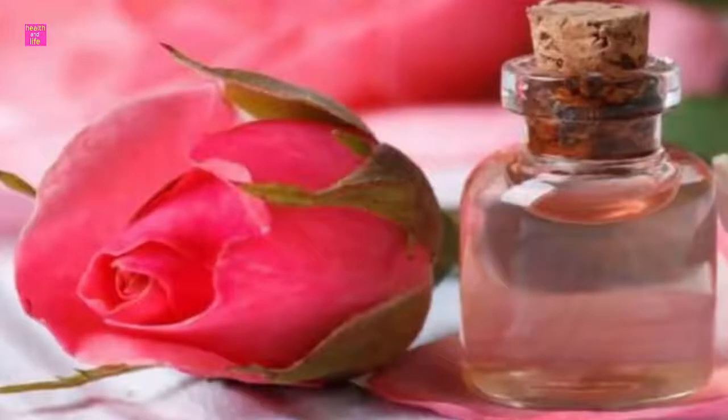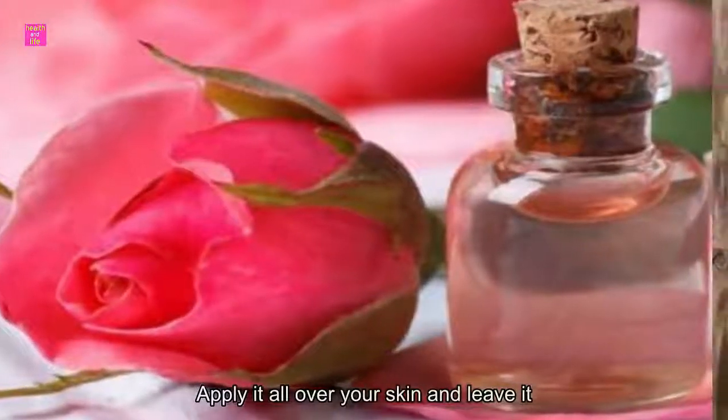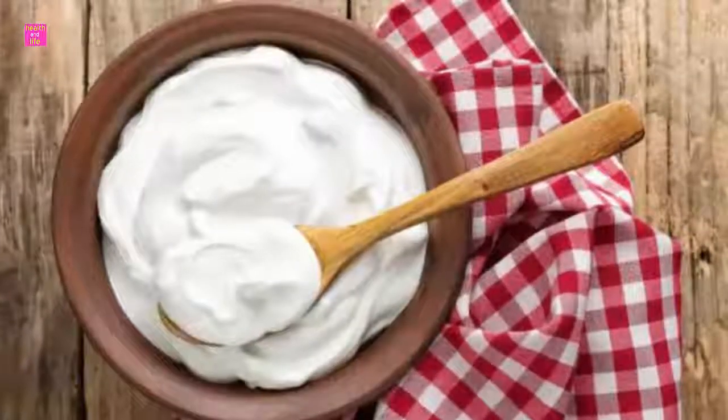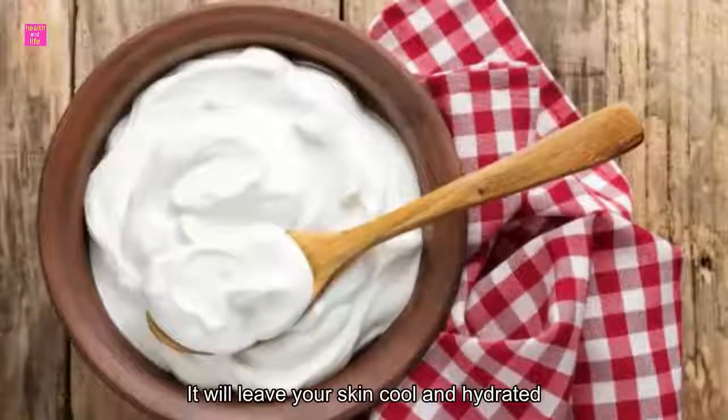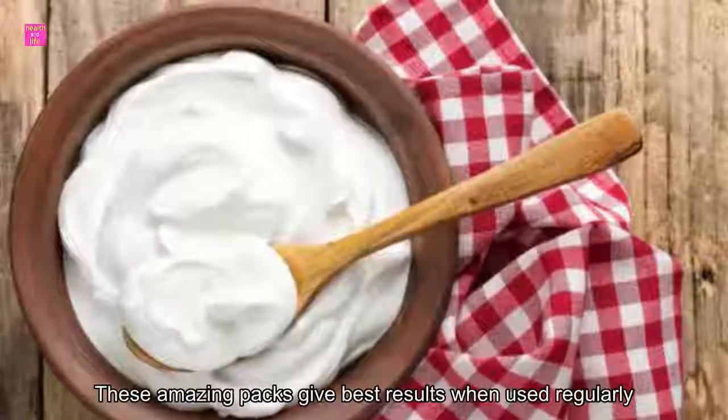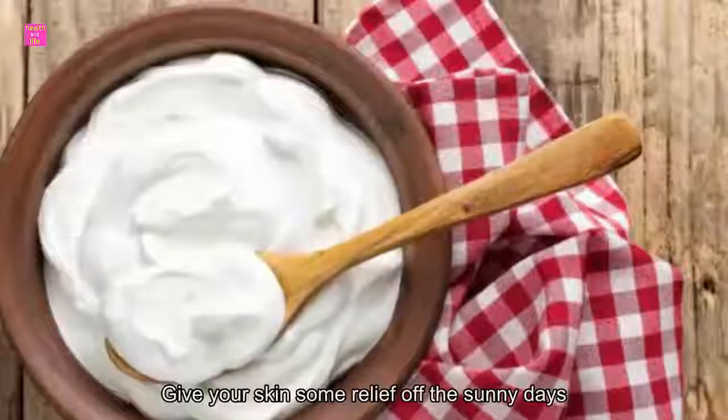Pack 5: Aloe vera and yogurt pack. Add aloe vera gel and yogurt in a bowl and mix them well. Apply it all over your skin and leave it for a few minutes until it dries off. Wash it off with running water. It will leave your skin cool and hydrated. These amazing packs give the best results when used regularly. Give your skin some relief from the sunny days.